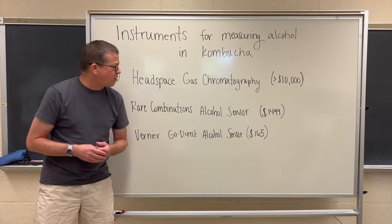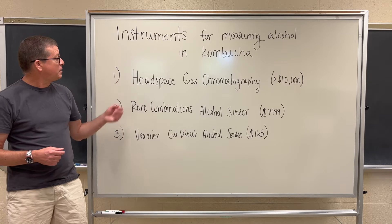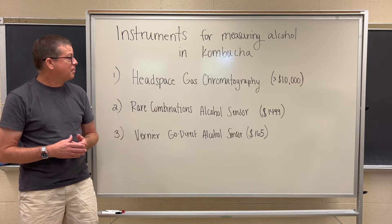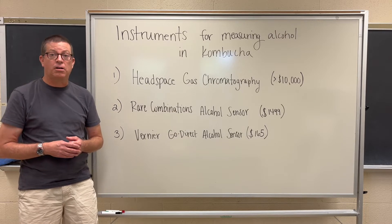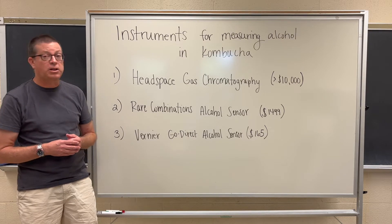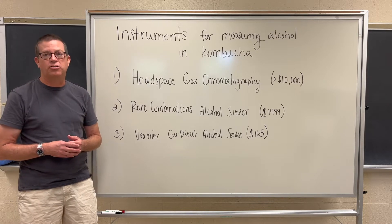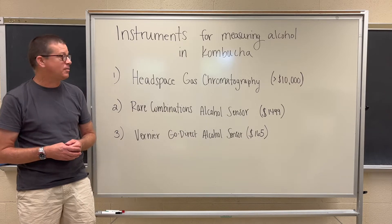Let's start by talking about the gold standard, which is a technique called headspace gas chromatography. As you can tell, it's the most expensive technique we're going to talk about. To set up an instrument like this generally costs upwards of $10,000, maybe even multiples of that depending on the configuration. Because of this, it would typically be found in a professional analytical laboratory, and most kombucha brewers would not have direct access to this kind of instrumentation.